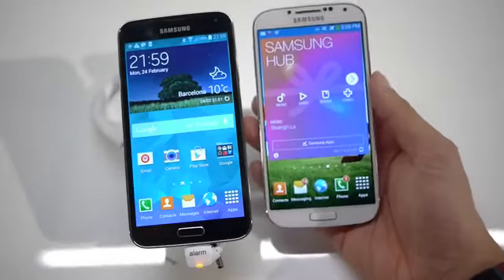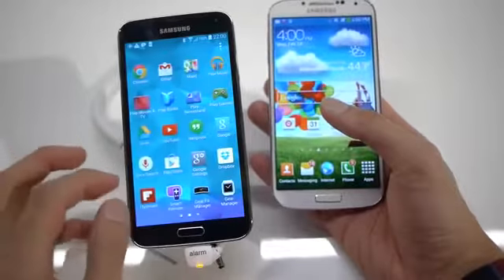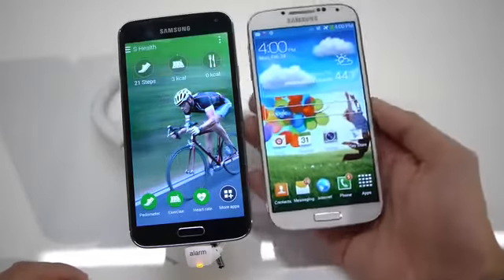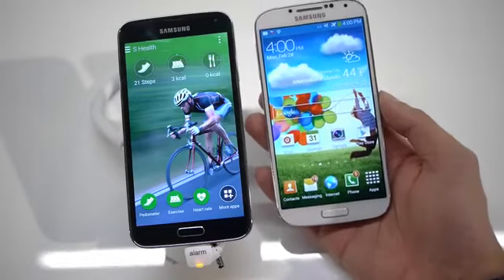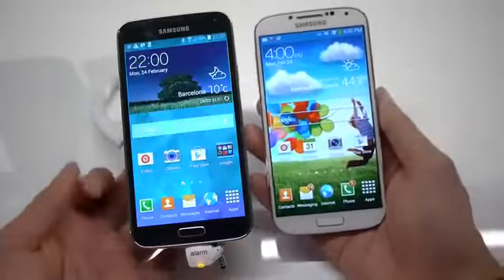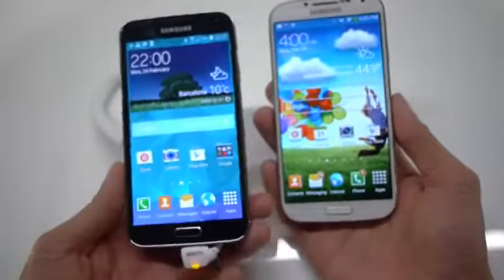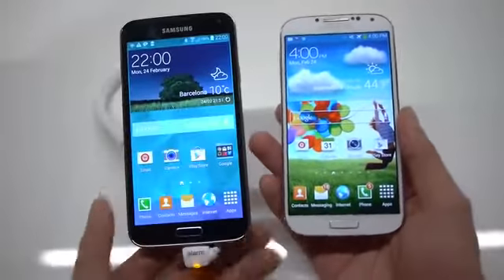The S5 really takes a step forward as Samsung has enhanced many aspects of the experience. For example, the S Health app works in conjunction with the heart rate monitor to give you really accurate fitness results. That's pretty much it — a quick first look between the Samsung Galaxy S5 and Galaxy S4. If you want to learn more about either device, check out our website bonearena.com. I'm John V, thanks for watching.